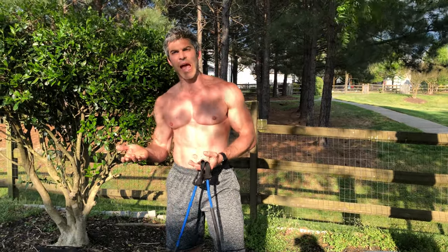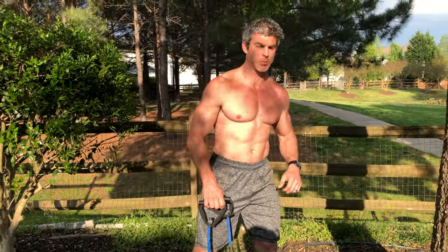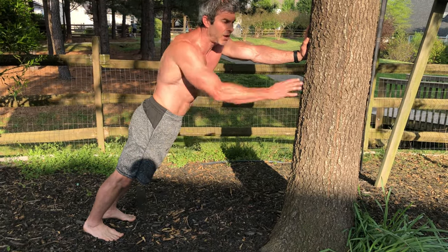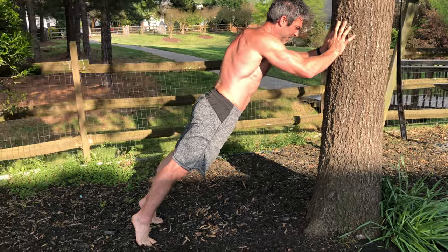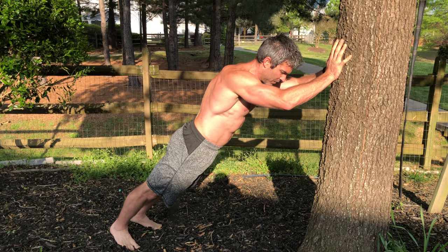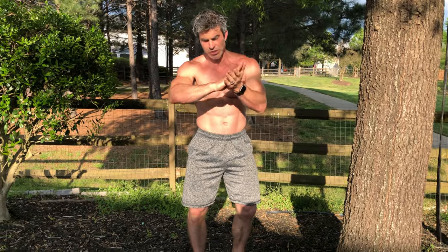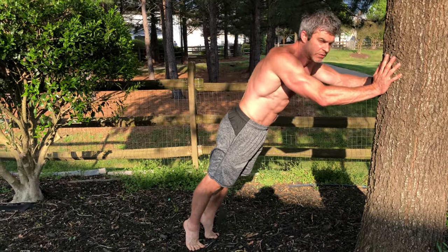The last exercise is calf raises. Being outside, you can use a step with banisters, or get creative — I'm leaning against a tree at an angle so my calves are already stretched out, then I push against the tree. My feet are digging into the ground and I'm using the tree as resistance. Do 15 calf raises. You're creating a stretch on your calves to make it an actual calf movement — push forward, point your toes back, and squeeze those calf muscles.